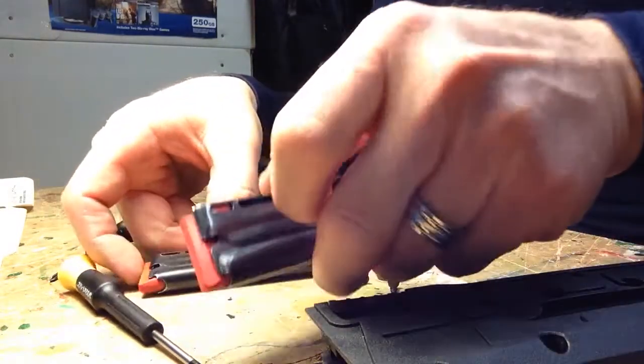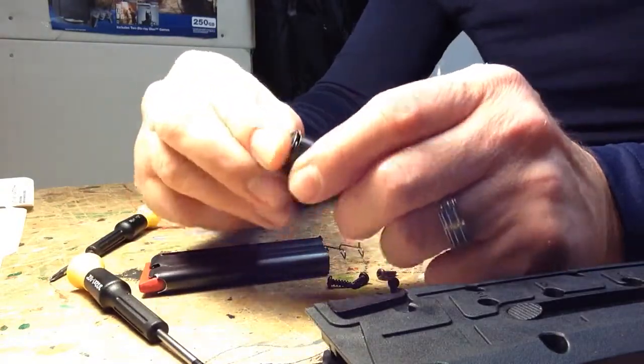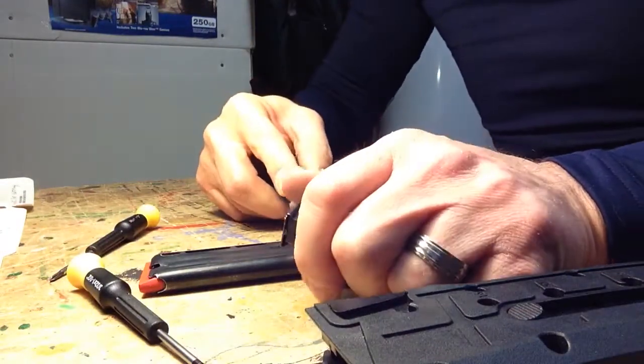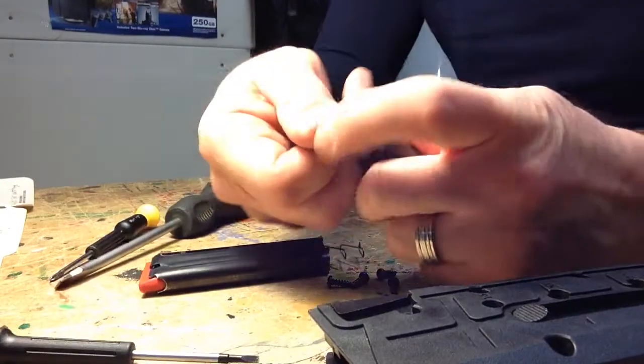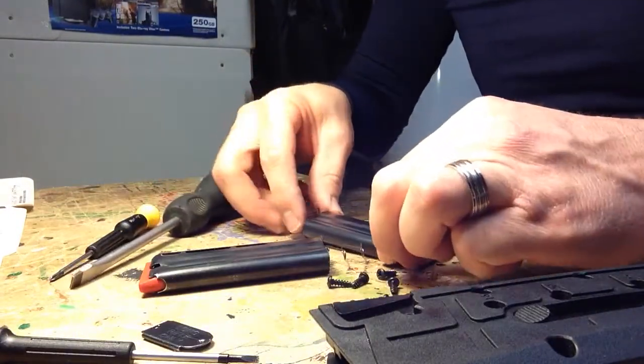For the 10-round magazine, to undo that you just slide the bottom plate with a screwdriver. This will just slide open something like that. Then you're going to just swap it out.